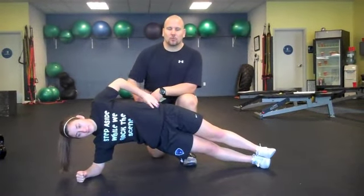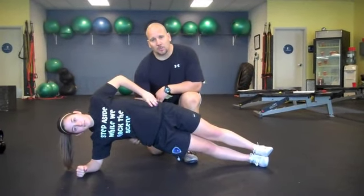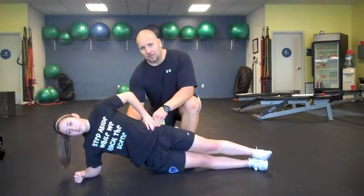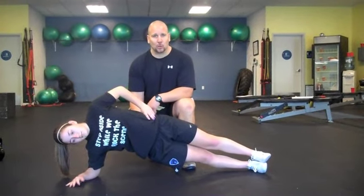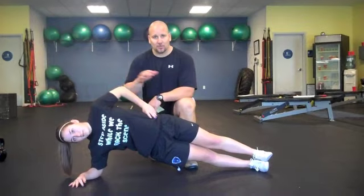Now we're doing anti-lateral flexion. As you can see, we're stabilizing through the core, working those obliques — external and internal. She's fighting lateral flexion, stabilizing through her lower back. There is no lateral flexion going through her lower back. This is a foundational static movement through the lumbar spine.